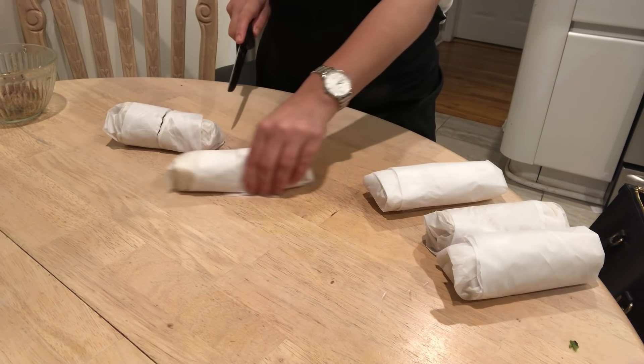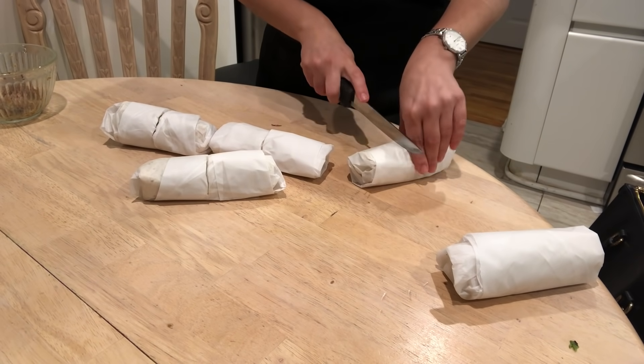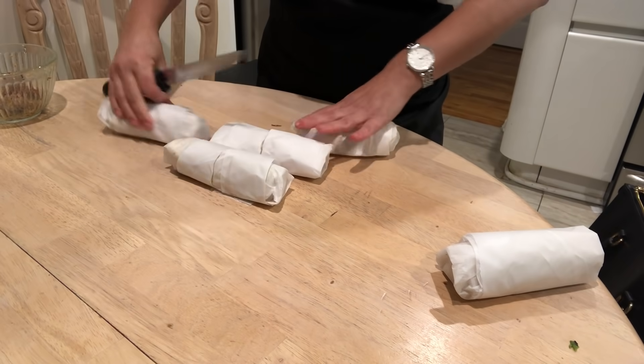Before serving, I just cut the wraps in half and the kids love it. I love it as well because nothing goes to waste.